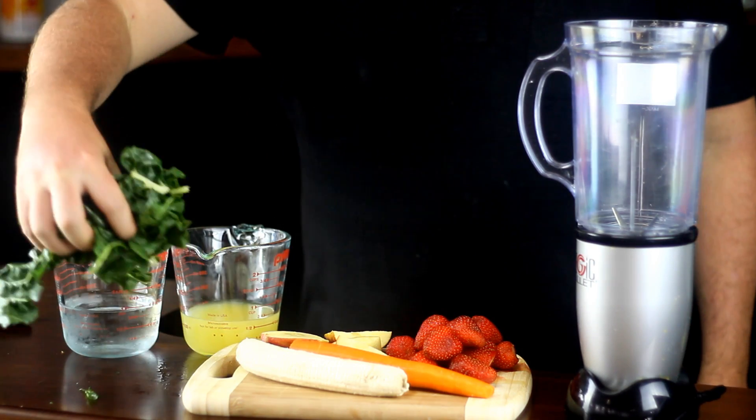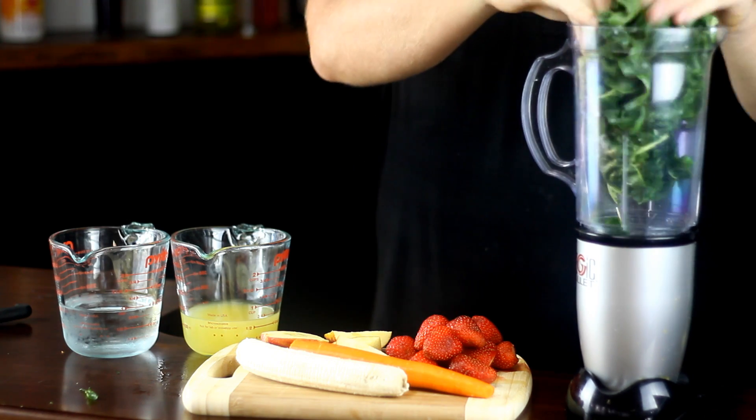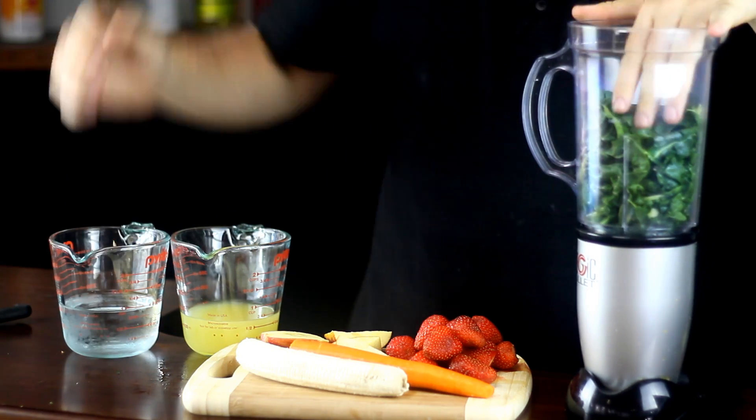Place your spinach with your one cup of water and half a cup of orange juice into a blender and blend for about 30 to 40 seconds.